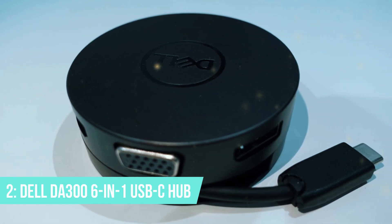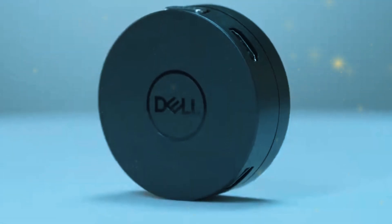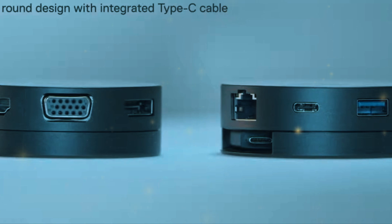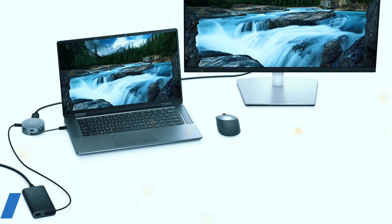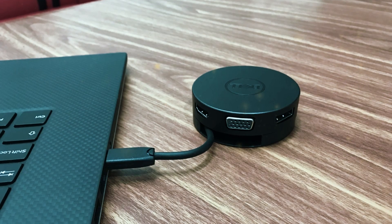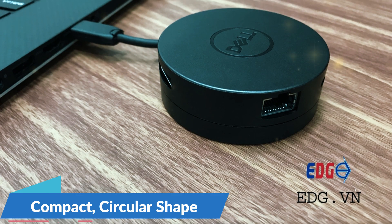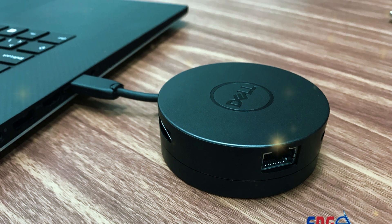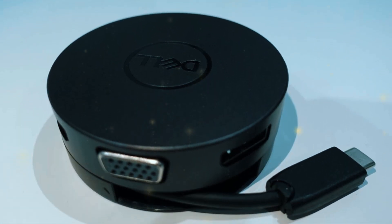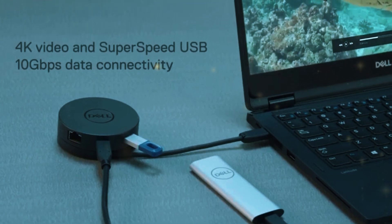Number 2: Dell DA300 6-in-1 USB-C Hub. At number 2, we have the Dell DA300 6-in-1 USB-C Hub. This hub stands out for its unique design and versatile functionality. It includes a USB-C port, an HDMI port, a VGA port, an Ethernet port, and a DisplayPort. The HDMI and DisplayPort both support 4K resolution, providing high-quality video output to external displays. The hub's compact and circular design makes it easy to carry and use on the go. The Dell DA300 is designed with portability in mind — its compact circular shape means it can easily fit in your pocket or laptop bag. The build quality is excellent, with a sturdy construction that feels durable and reliable. The retractable USB-C cable is a nice touch, keeping the hub tidy and reducing the risk of cable damage. The hub's design ensures it won't take up much space on your desk, making it a great choice for both home and office use.